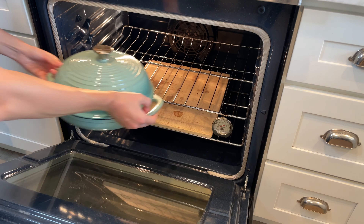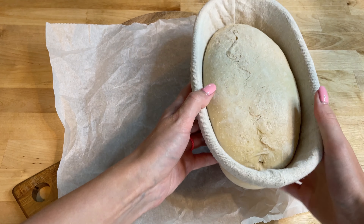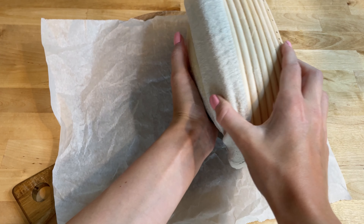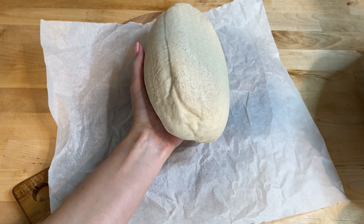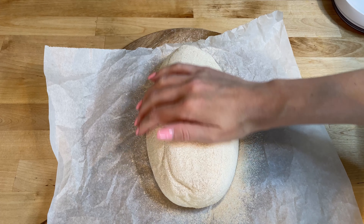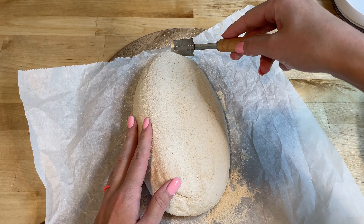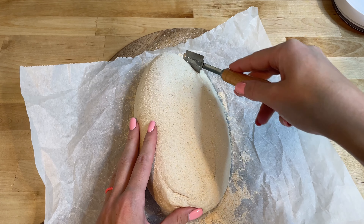Preheat your oven with a Dutch oven inside to 500 degrees Fahrenheit or 260 degrees Celsius. When your oven is hot, turn the dough out onto a piece of parchment paper. Sprinkle it generously with whole wheat or rice flour.